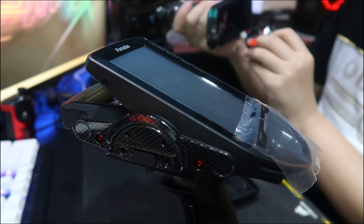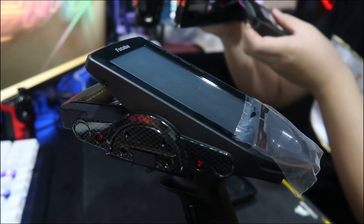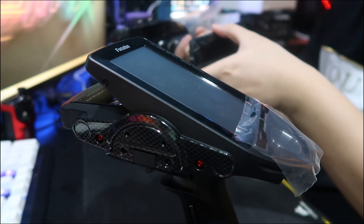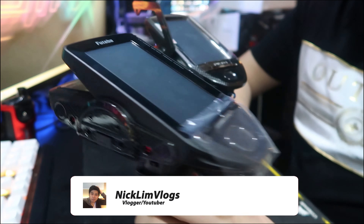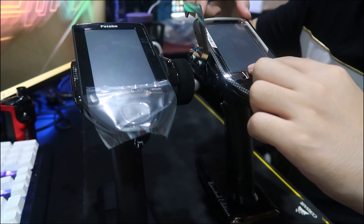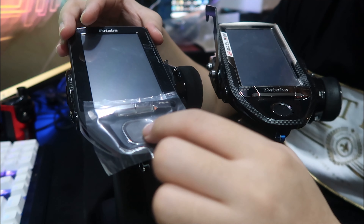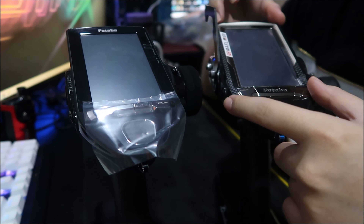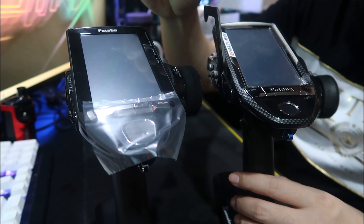The old 7PX comes with a 1700mAh battery — it's a slightly thicker battery. Now putting the new battery back in: before I turn on the screen, let me show you the differences. On the old 7PX the Futaba wordmark is on the front and the buttons are slightly smaller. On the 7PXR the buttons are slightly bigger and there's no Futaba wordmark on the front. The screen itself is maximized — noticeably larger — and the touch sensitivity is slightly higher than the previous model.